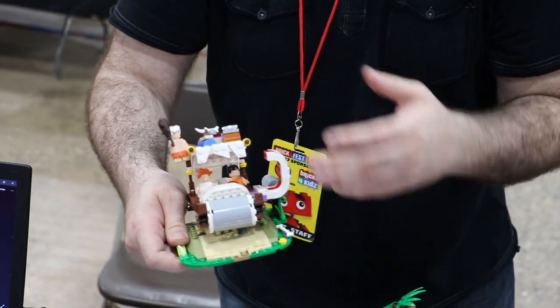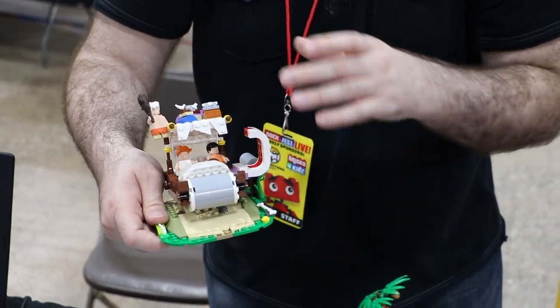On the LEGO Ideas website it shows all the printed parts, like on the faces and the body.